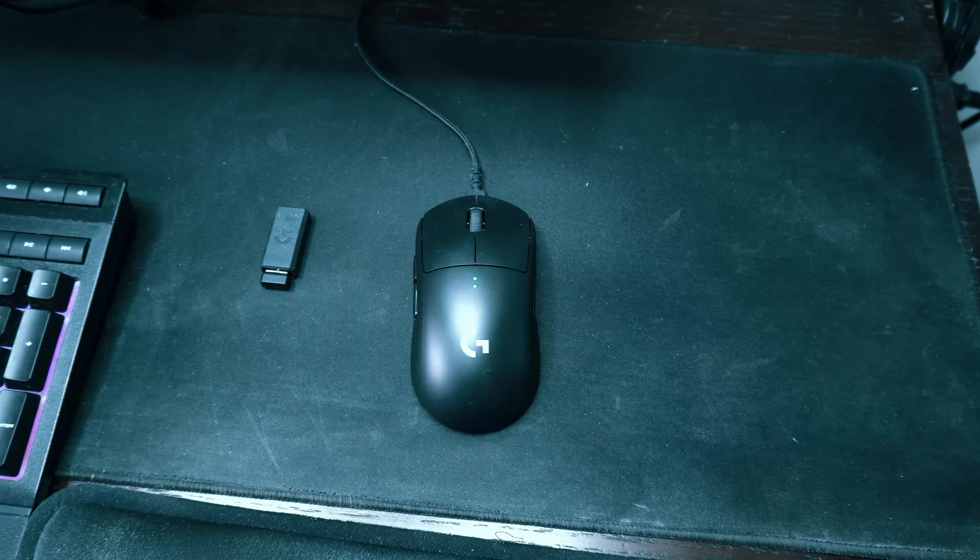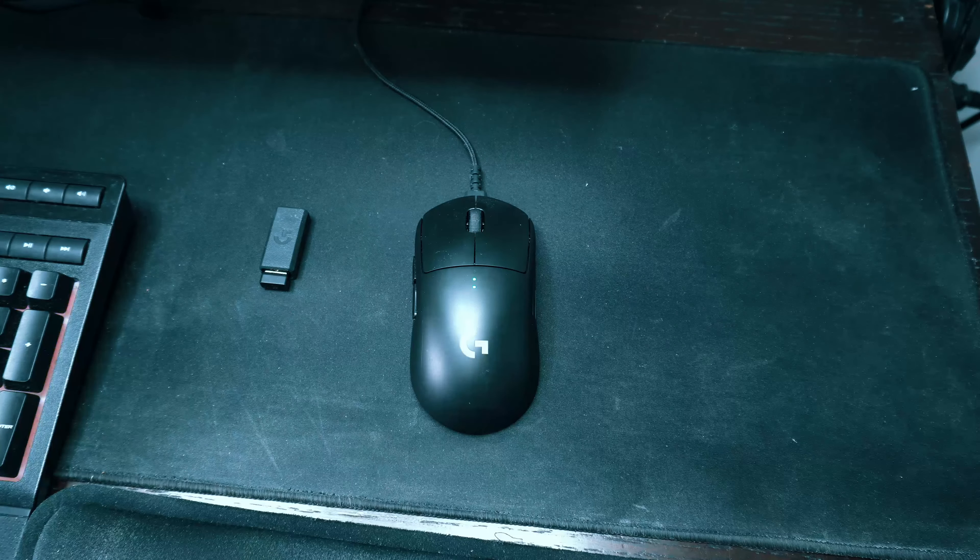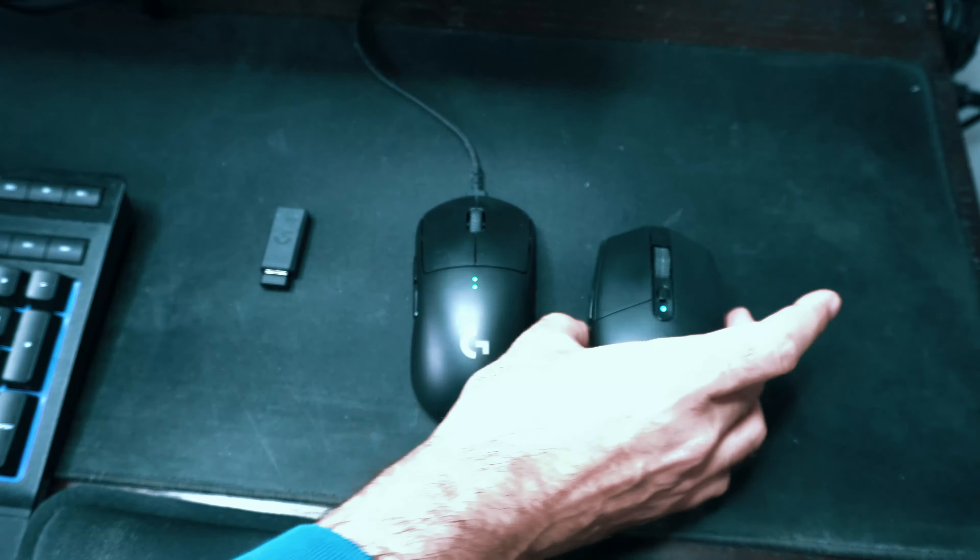Hey guys, welcome back to my channel. Z here, and in this video today I'm going to be reviewing this mouse by Logitech, which is the G305 — the Logitech G305. I've used it off and on for about a year.